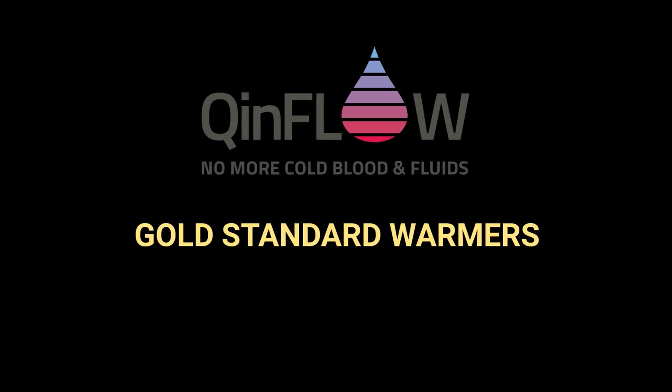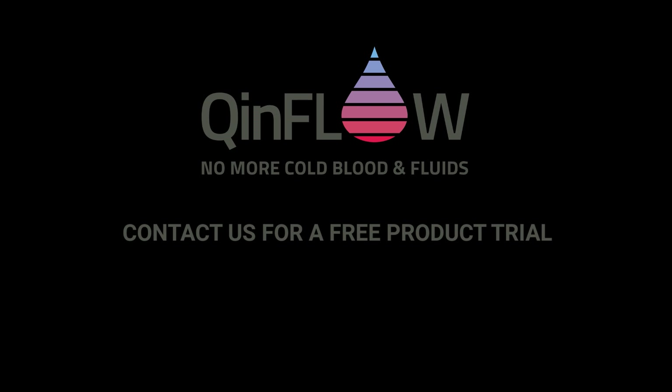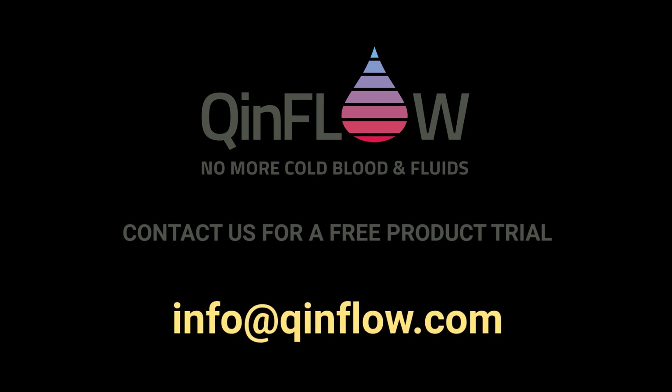Q-Inflow: gold standard blood and IV fluid warmers for the entire continuum of care. Contact us for a free product trial at info@q-inflow.com.